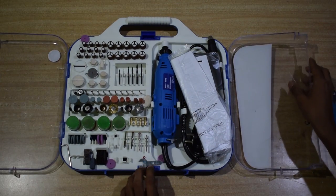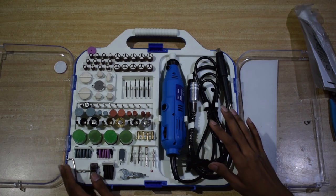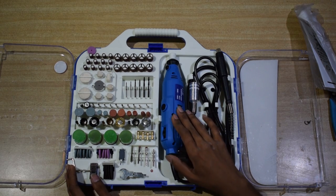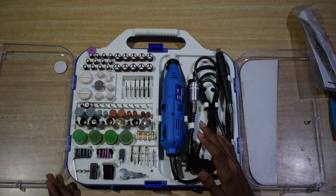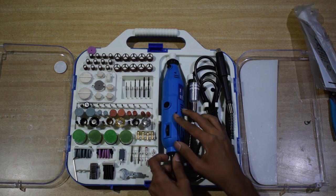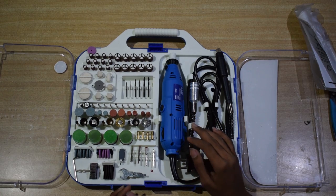So this is an engraving kit. It has high power and long-lasting life electric drill. This electric carving tool has 5 infinite airspeed adjustment. This kit consists of some equipment.